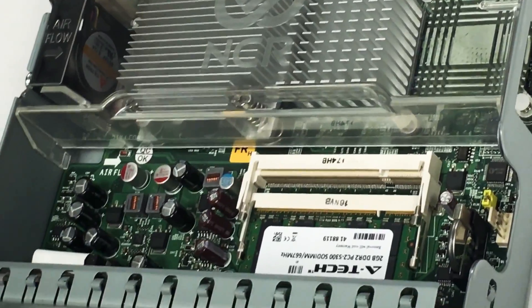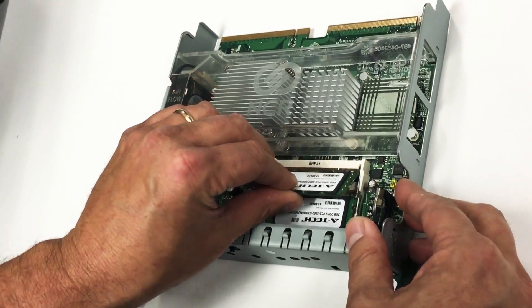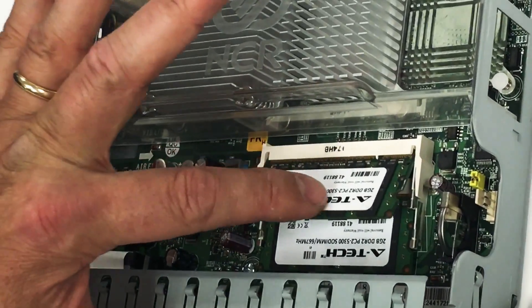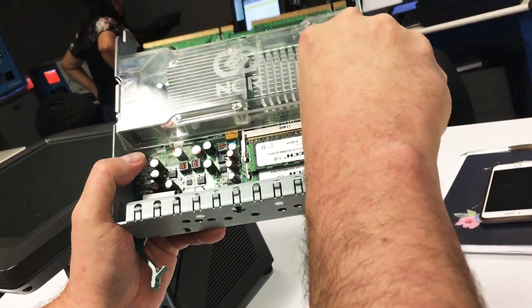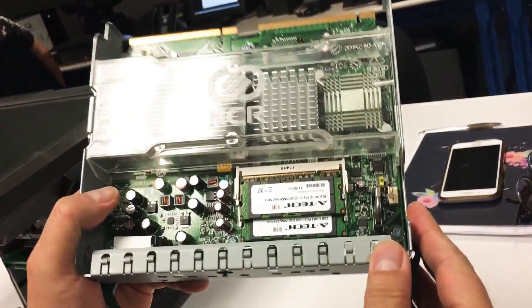Okay, and then the next stick of RAM you want to install like so. Push it all the way in at a 45 degree angle and then push it down. As you can see now, both sticks of RAM are properly seated and connected into the motherboard, like so.